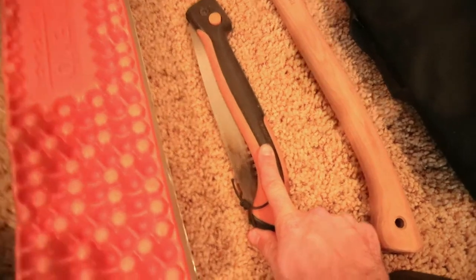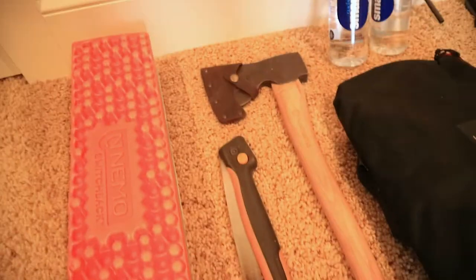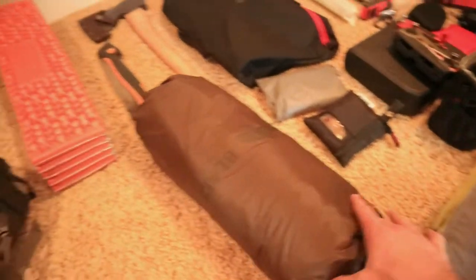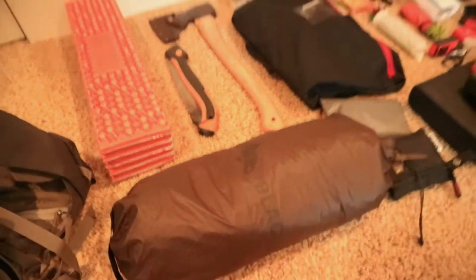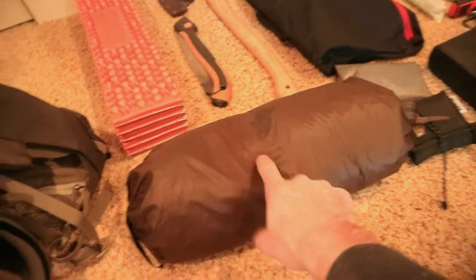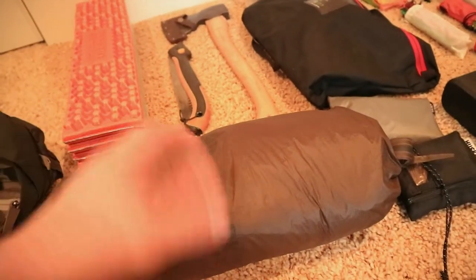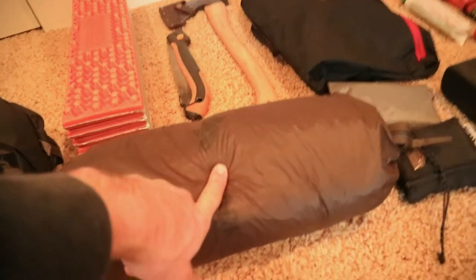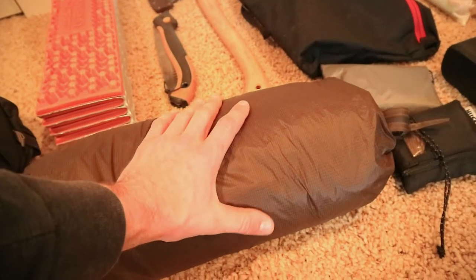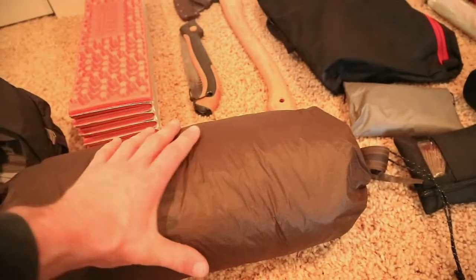I have my Fiskars folding saw for processing wood, and my Husqvarna 20-inch small forestry axe. The main part of this pack is my Black Orca — or One Tigris Smoky Hut. This is an amazing tent. For the budget you can't go wrong with this — it's a great option for the budget side of things.